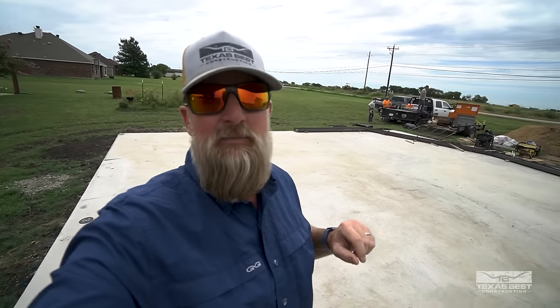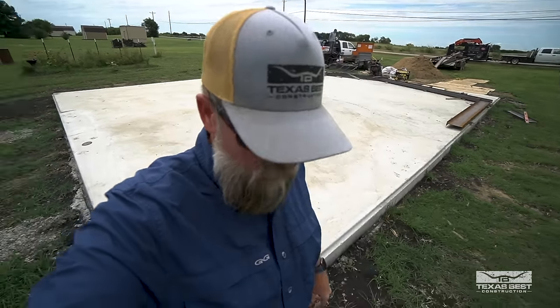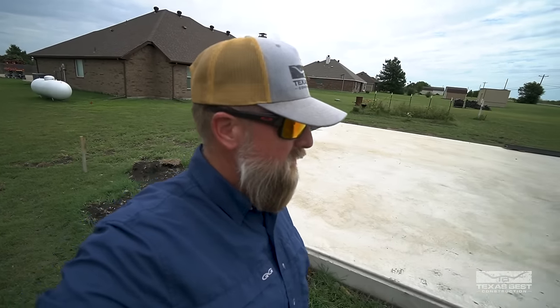Okay guys, I hope you're enjoying seeing the progress on this build. Everything has now cured — we have the concrete here in place. We did get those embeds put in place and we have a 20-foot door opening that's going in here.